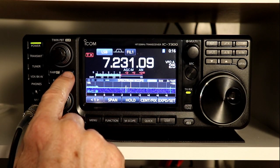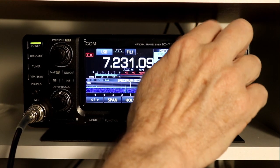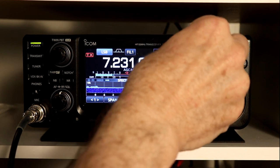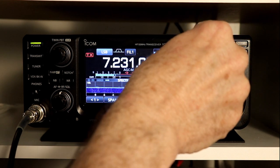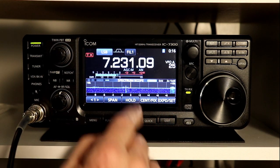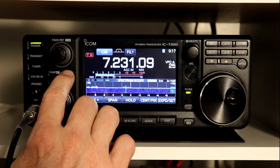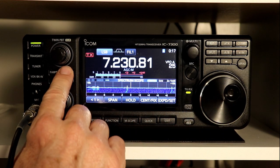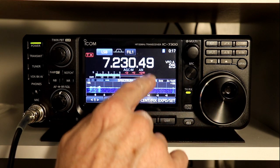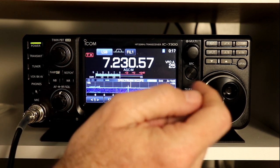You can manually find the signal that you're trying to notch out. I'll be honest — I'm not sure why I would ever do that, because the auto notch is so effective if you've got a single carrier. I suppose if you were trying to listen to one carrier and notch out another one, that would be one time you might want to use manual notch. Otherwise, I would always just use auto, because it's going to find it. And notice, even if I tune, as soon as I stop tuning it'll re-find it and notch it right out. So that's about it for the notch filter.